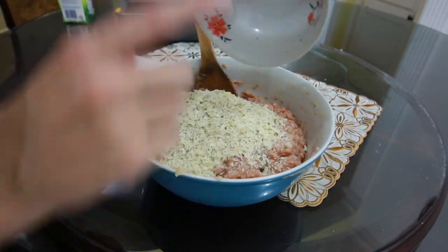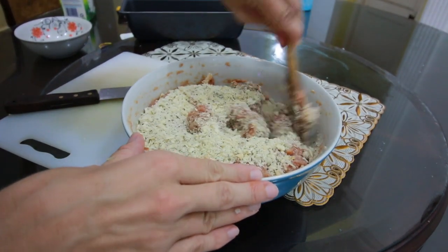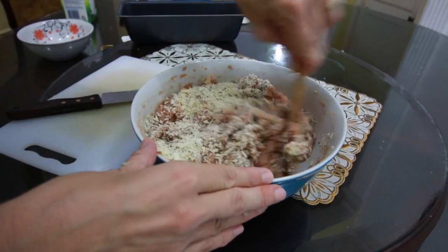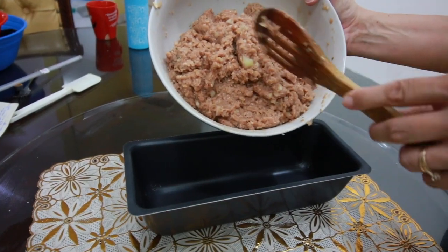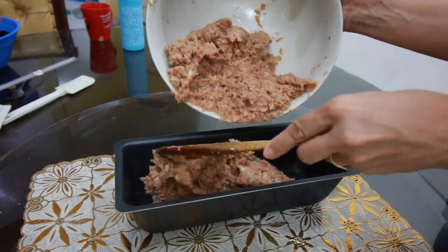And lastly, we're going to add our Italian seasoned breadcrumbs. Mix this around really good and then we'll be ready to put it into our loaf pan. This is the loaf pan I'm using today — it's about a four inch by ten inch — so you guys just need to adjust your cook time based on the size of your loaf pan. Our ingredients are all mixed up really well, and so we're going to put it into our loaf pan.